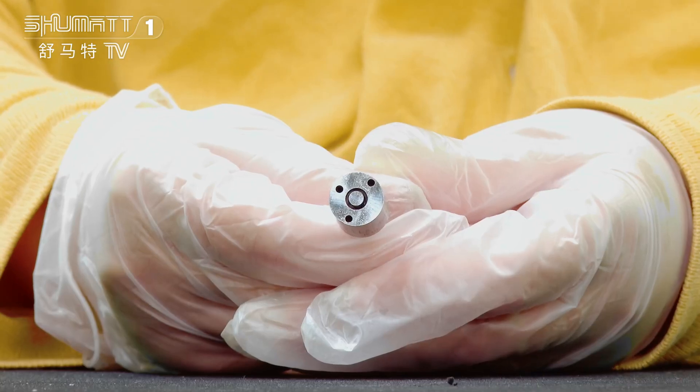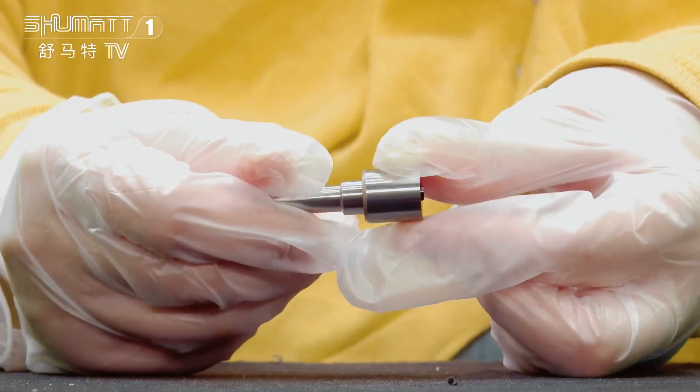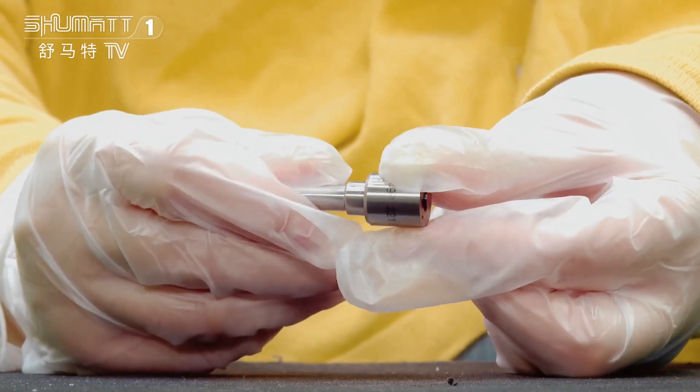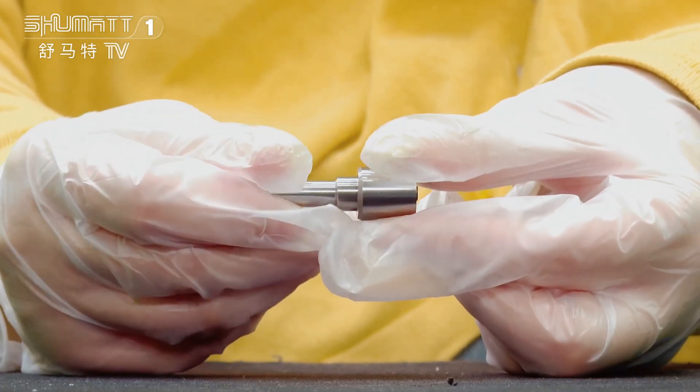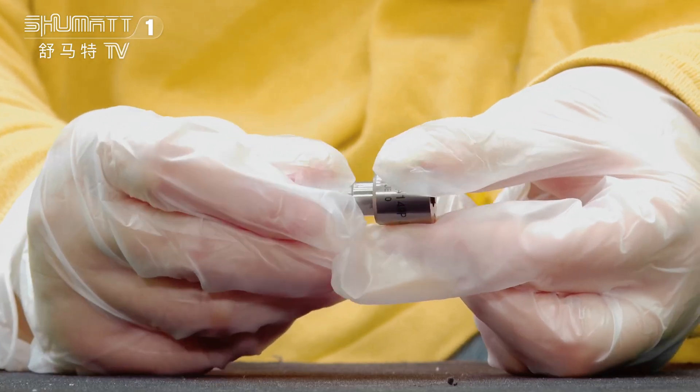I would like to show you one of our injector nozzle types. You can follow me. All right, the part number is DLLA149P2216 — it's a 110 series China manufacture for injector 0431720216.